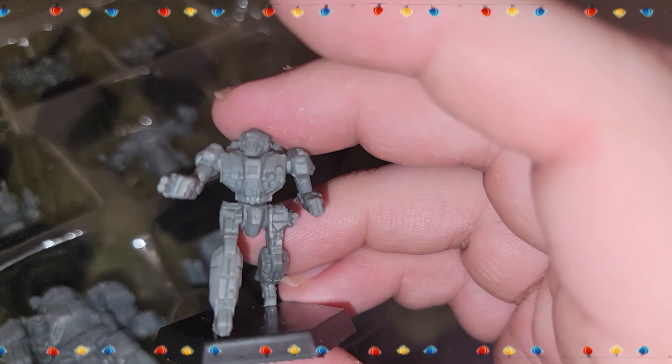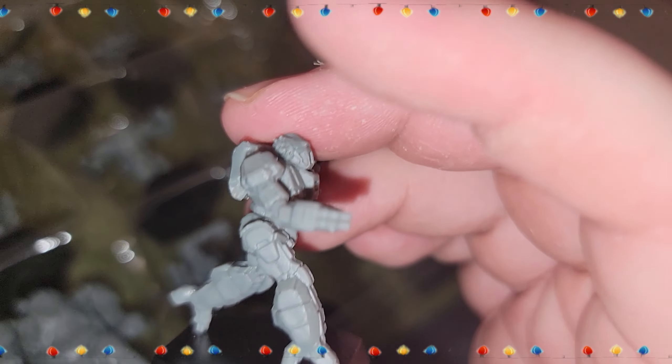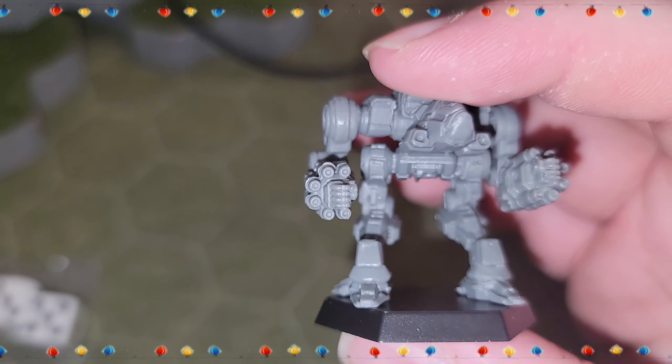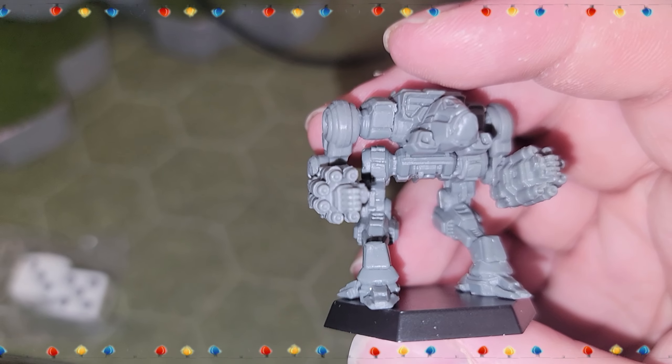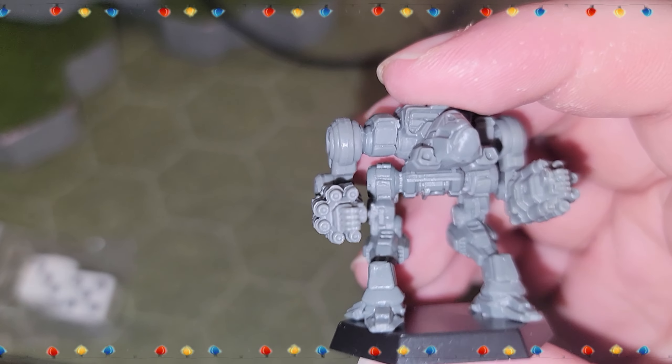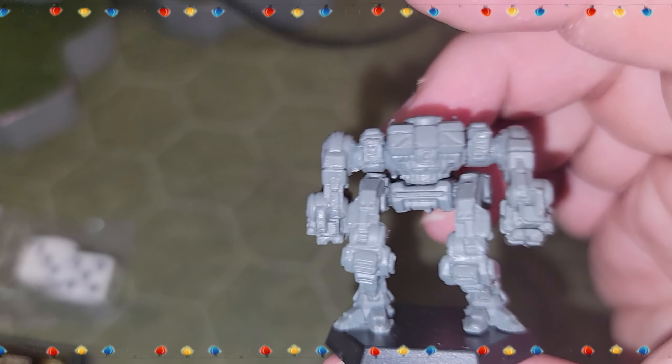Looks like we got a Wasp. And then we got ourselves a Nova — looks like a Prime to me. One, two, three, four, five, six lasers per side — six lasers per side, so probably just a different pose of the Nova Prime.